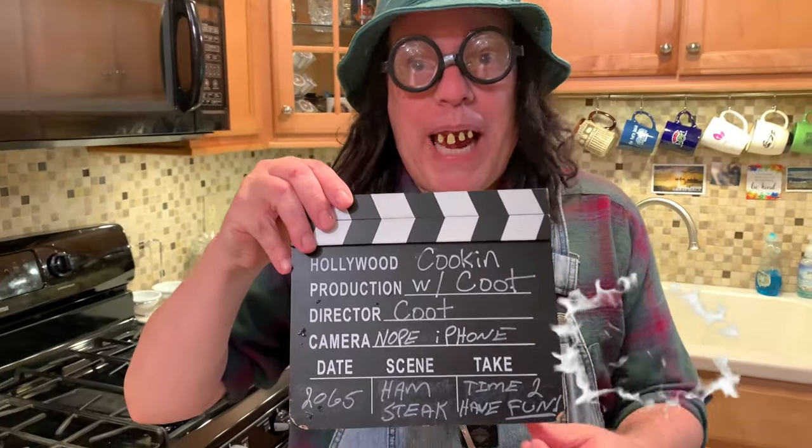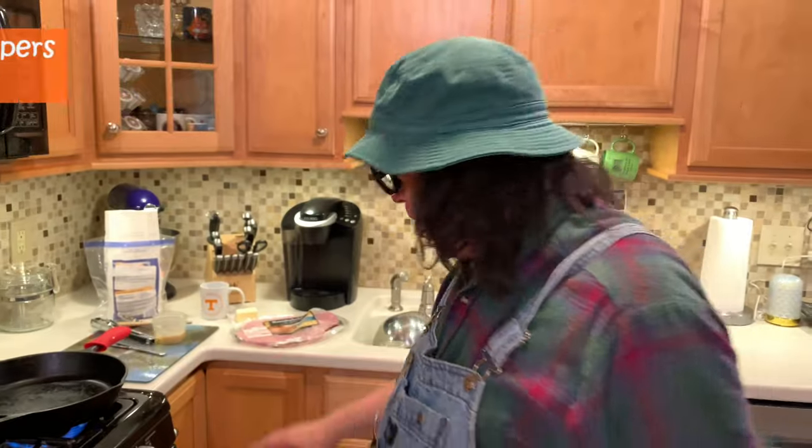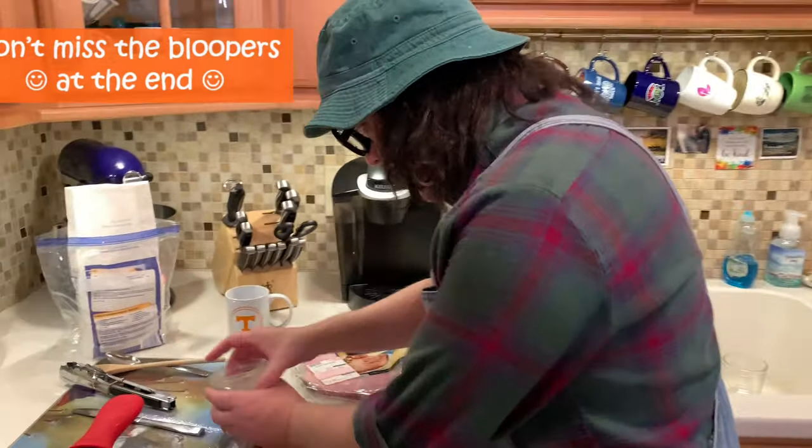Hey y'all, welcome back to Cookin' Me Coot. Tonight we're going to fix us some ham steak. Yes, boys. You ain't never heard of ham steak? Boys, I'm telling you what. You can buy it right here. We got us a ham steak already opened up, and here's what we're going to do.